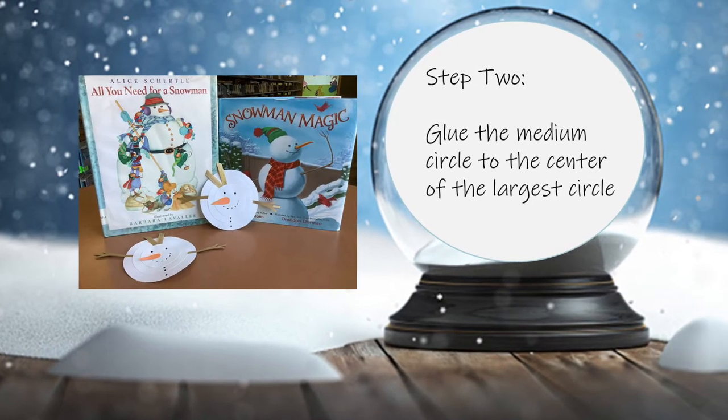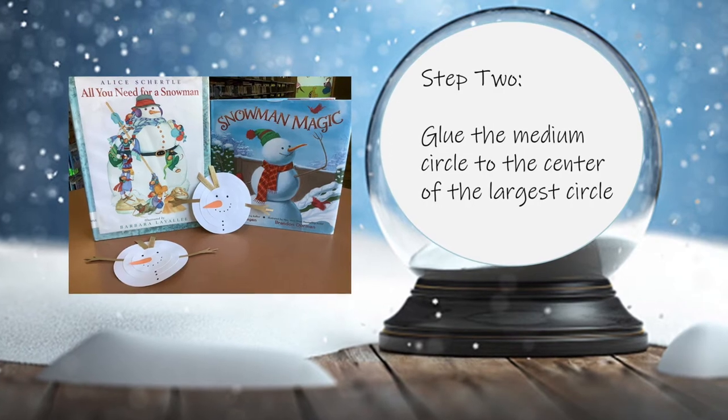Step 2. Glue the medium circle to the center of the largest circle.